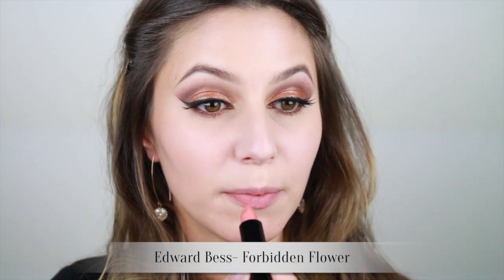For the lips, I've opted for a pale peachy tone that won't detract from the show-stopping glitter on the eyes. This is called Forbidden Flower and it's by Edward Bess.